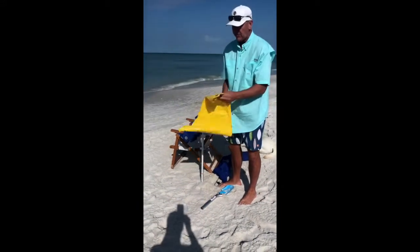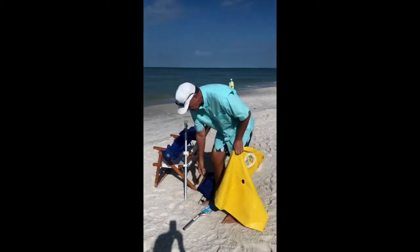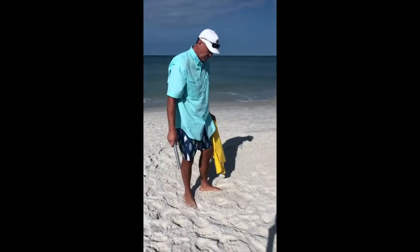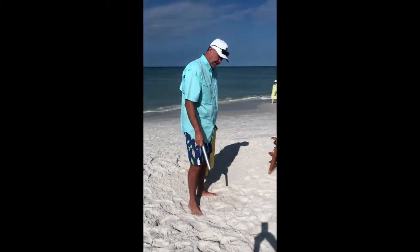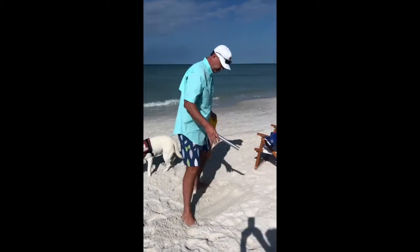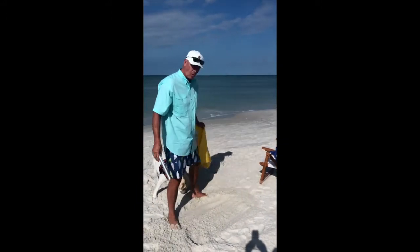Here's our base. First thing when we get to the beach, find out where you're actually going to go ahead and set up your umbrella. If the sand's a little fluffy, what I want you to do is just scrape off a little bit of sand like this with your foot, take that down to the sand that's got a little bit of moisture in it.